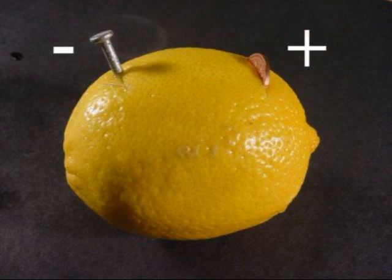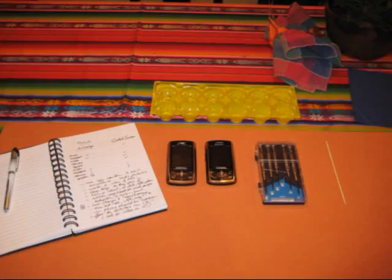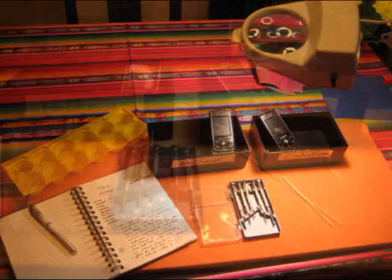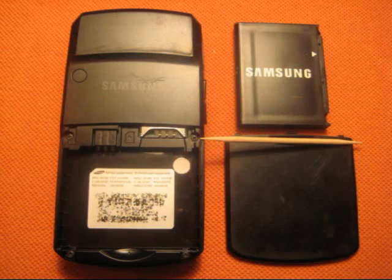You can use that knowledge to replace any faulty part. Start with an organized workspace, a notepad, a magnifying lamp, and a couple of boxes to keep the parts separated.